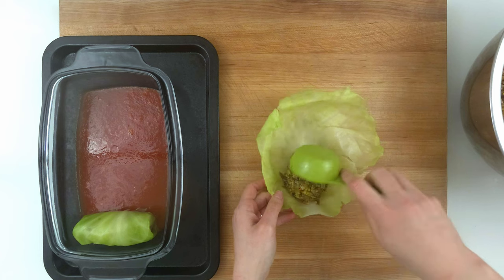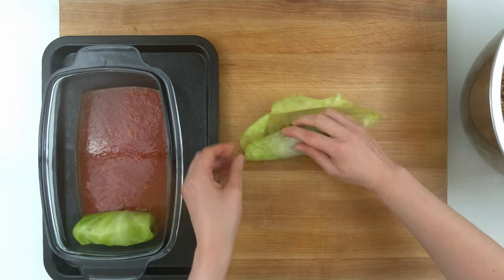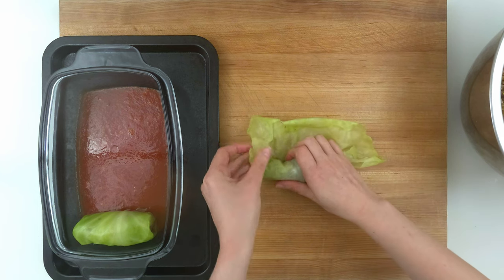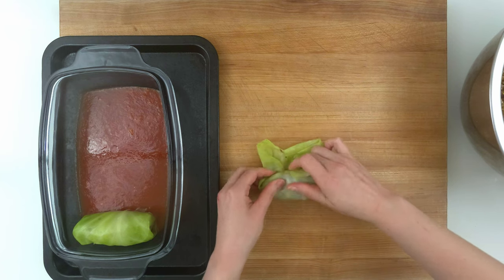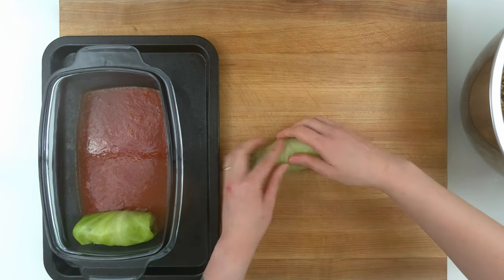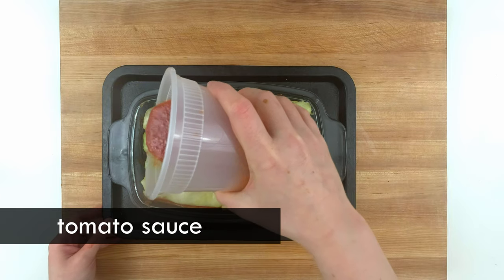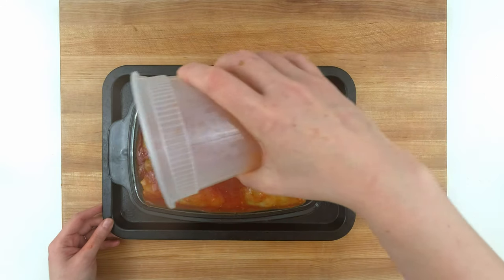Now I am ready to roll. I'm using a quarter cup measure to portion my filling — how much you need depends on the size of your leaves, but generally I'm aiming for an egg-sized amount. Roll the leaf up over the filling, then fold the sides toward the middle and continue rolling up. This is basically the same as rolling a burrito. Once rolled, they go in a baking dish with a little bit of the tomato sauce, and a little more sauce goes on top before baking them for about an hour.